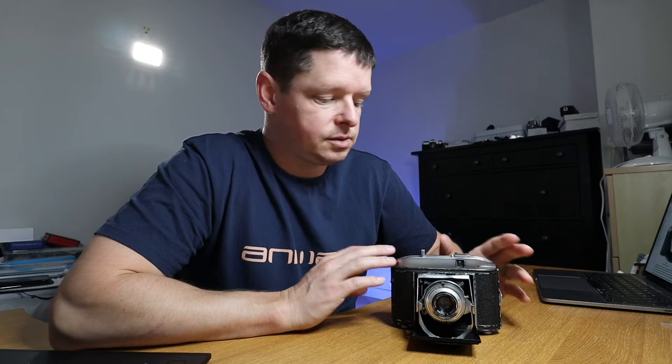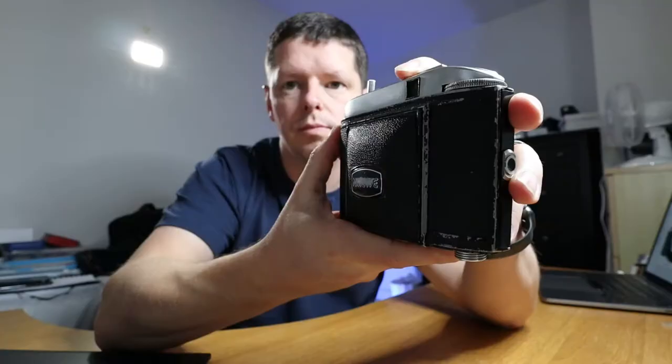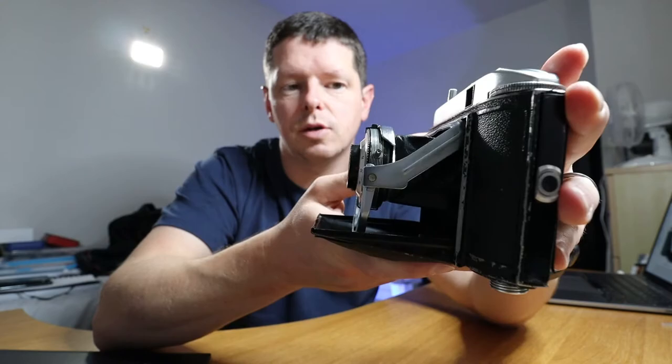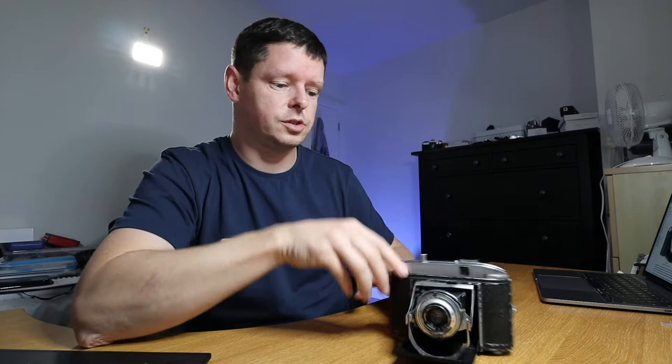Good morning everyone, welcome back to the 120s. Today I'm going to be playing with this little puppy, the Nixe — or Nikkeset, or girl Nikkeset, depending on who you ask. It's a folding camera that doesn't quite ping open in the same way that my Isolette happily pings open, but there we go. It takes 120 film and shoots 6x6 frames — my go-to square frame format — 12 frames per roll.